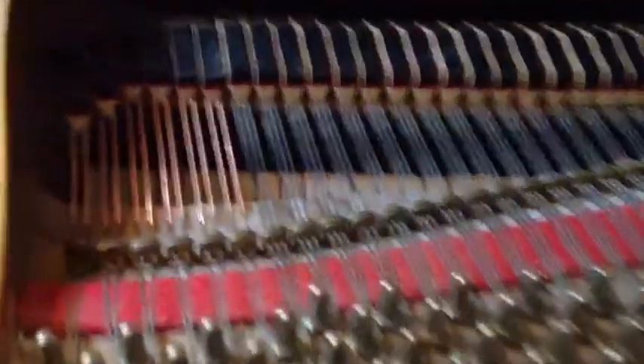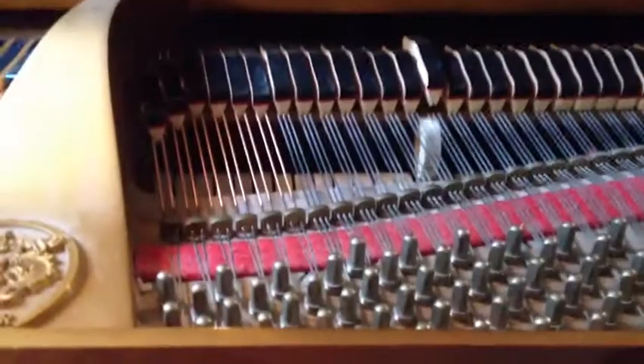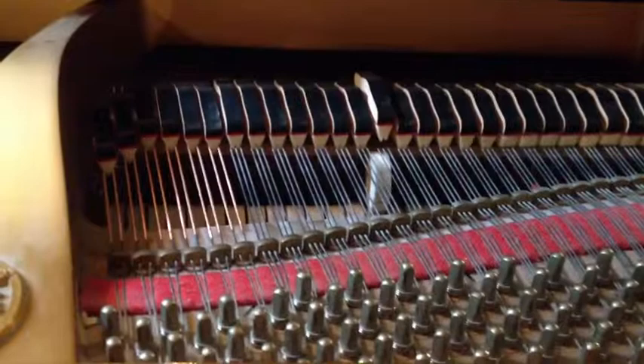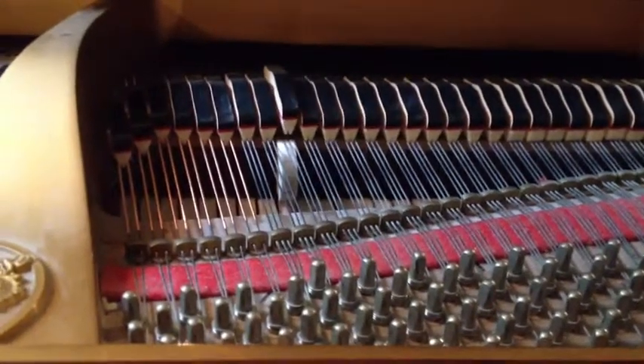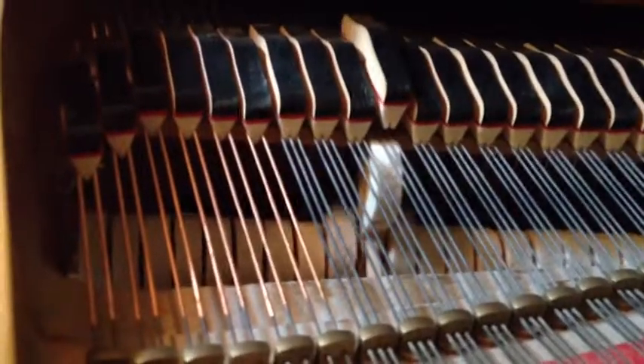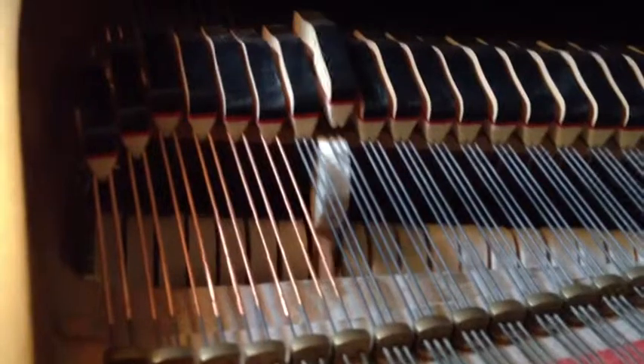Here are the symptoms of the action bracket, and this is actually the first Wurlitzer I've seen. Basically, the hammers check on the strings, and that's it.